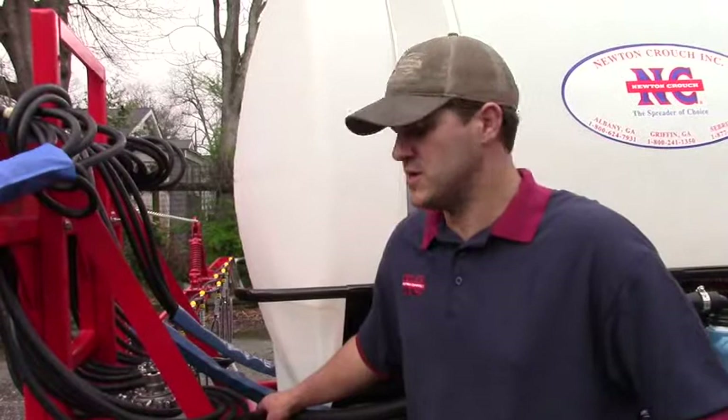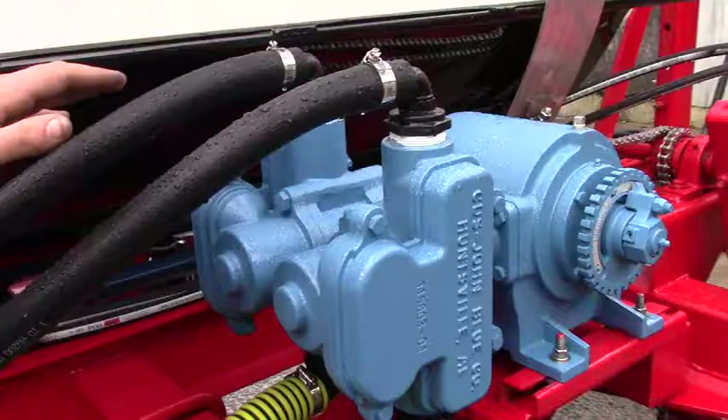I'm Chase Hasse with Newton Crouch. Today we're talking about a model 45-500. It's a nitrogen applicator.